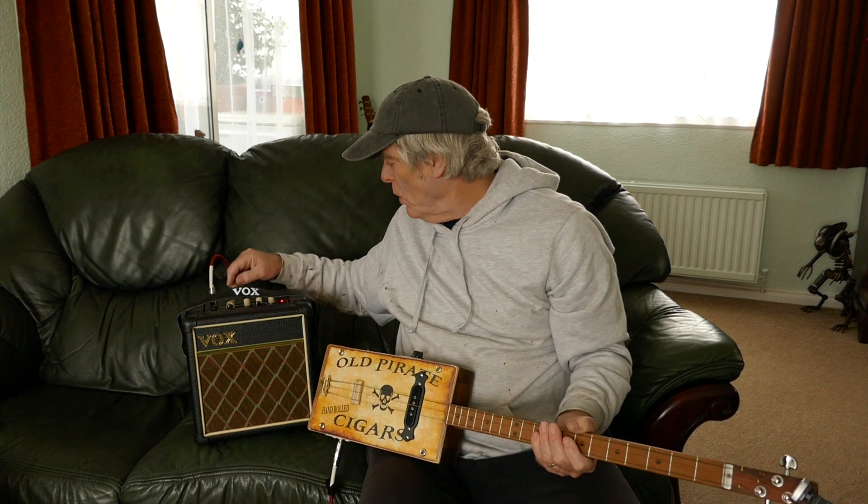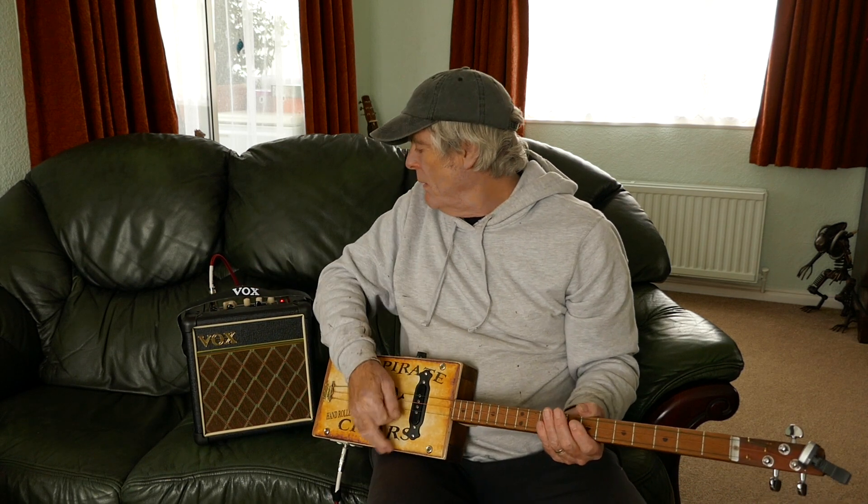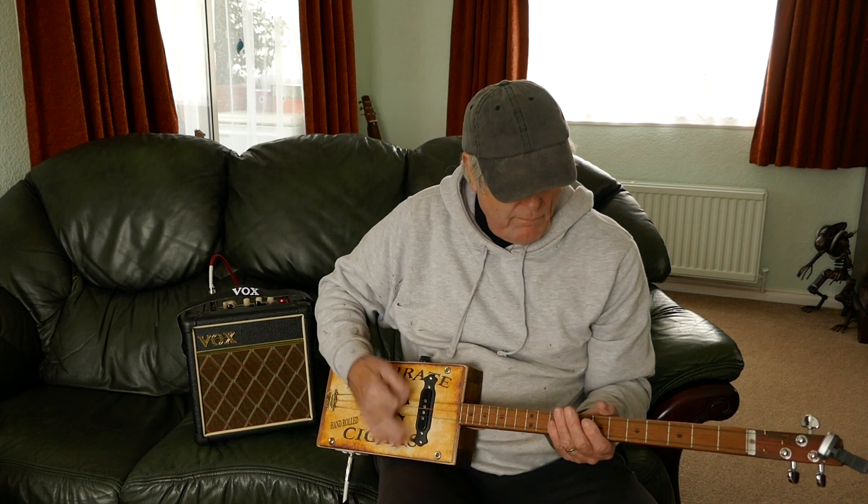As I say, it's got a single coil. So I'll have a little go and see what it's like with a bit of... oh yeah, she's got some grunt on her.